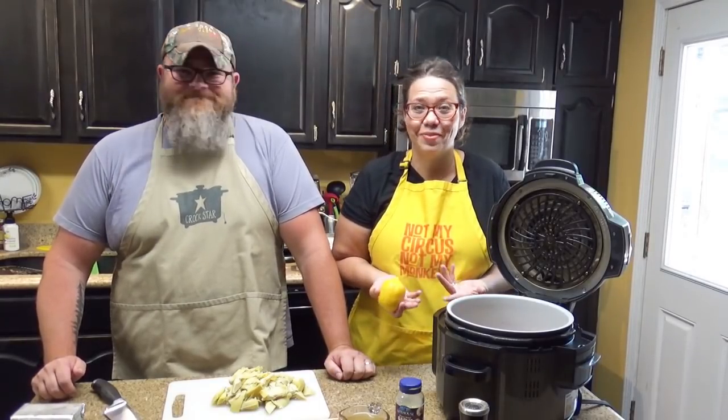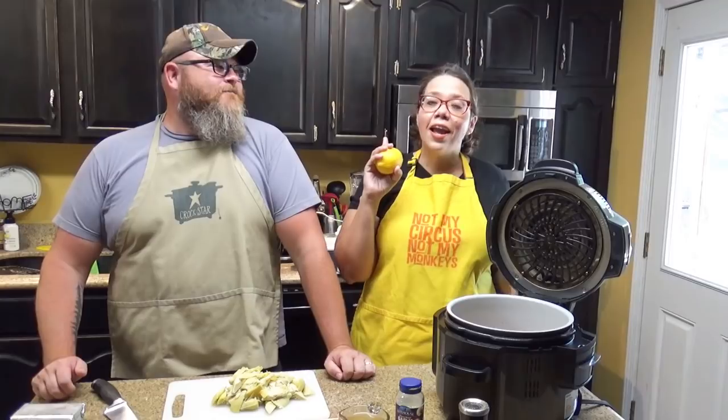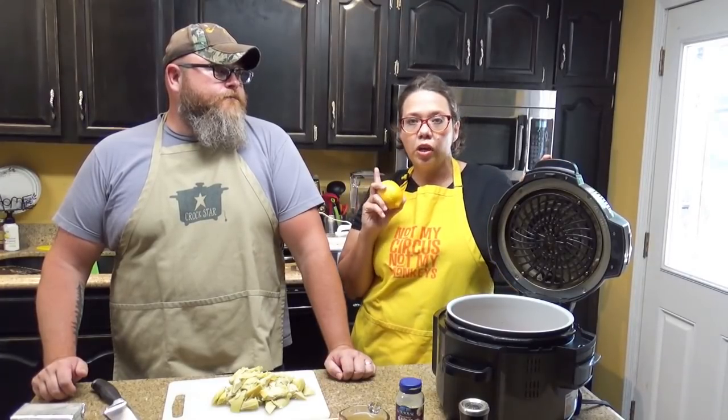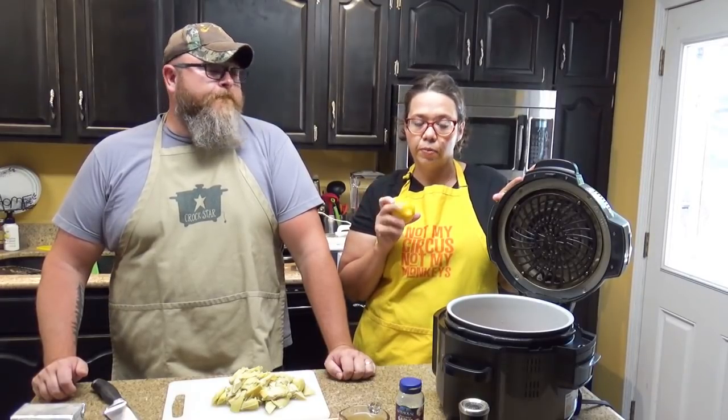Hey guys, welcome back to my kitchen! I am Chris from recipes at crock.com. I am Mikey from the same thing! And today is Foodie Friday, so we are going to show you a nifty little recipe to make in your Ninja Foodie. You could also make this recipe in any electric pressure cooker, so it's an electric pressure cooker recipe.